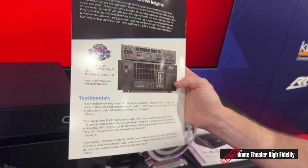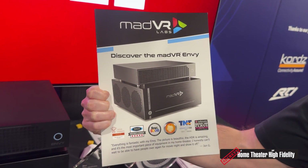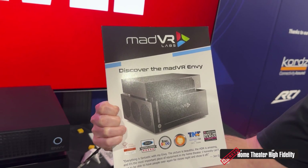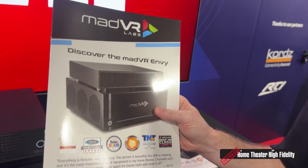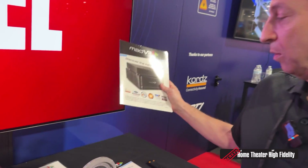These brochures are also available from madvarenvy.com. If you want the digital version, go on there and click on sales brochure and you have all the details. I'm seeing a lot of your processors in a lot of different places around CEDIA — you guys have a heck of a footprint around here.